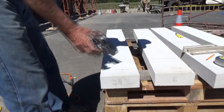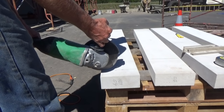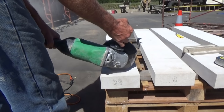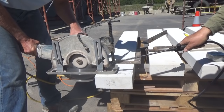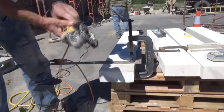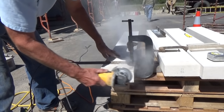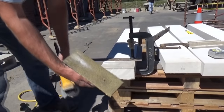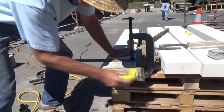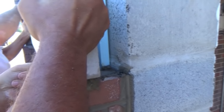This is our limestone. First thing I'm going to do is score it so I can cut through it. Get some sandpaper and now we're just getting ready for the limestone.